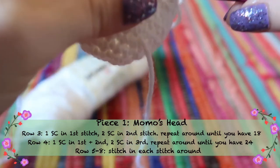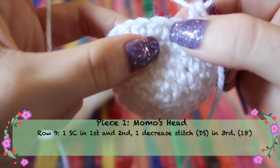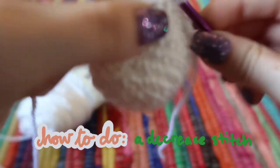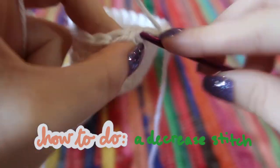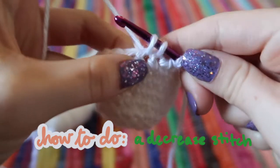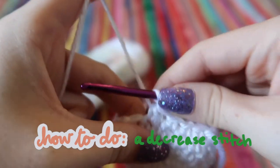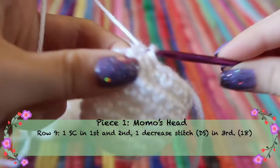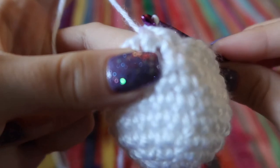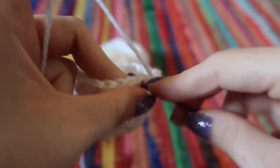After row eight, we start decreasing to form the bottom of Momo's head. For this row, do one regular stitch, one regular stitch, and then a decrease stitch. The decrease stitch: go through and yarn over like a regular single crochet, but then do it again in the next stitch — you're combining two stitches into one. Yarn over and pull through, and now they become one stitch instead of two. Repeat that pattern all the way around until you have 18 stitches.